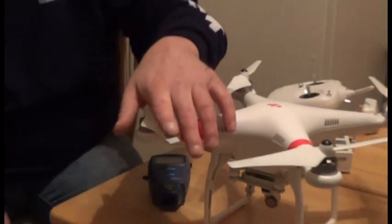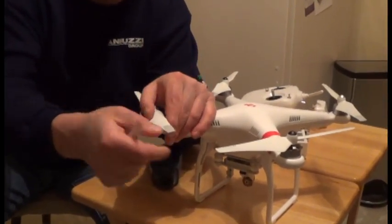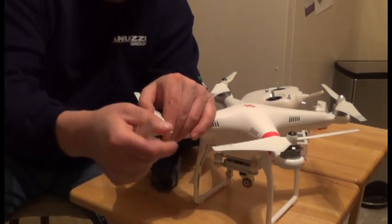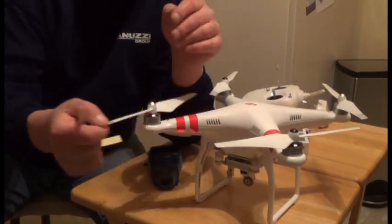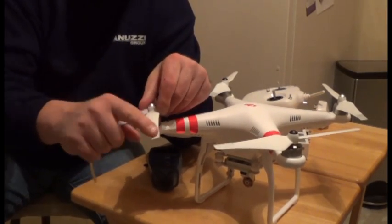Do not fly with the tape on it. Get yourself the reflective tape, cut a half inch, put it on all four props. You could put it on both sides if you want; I just put it on one.